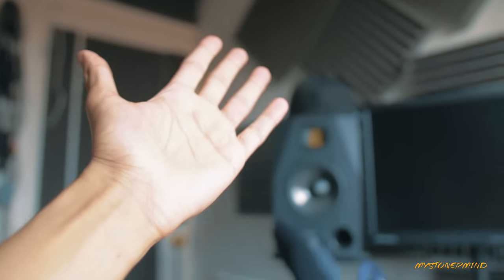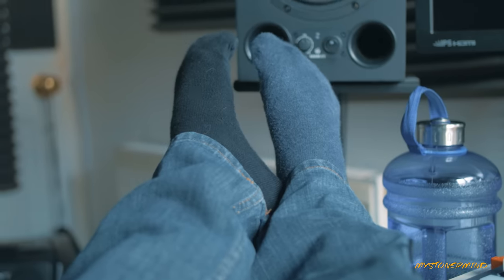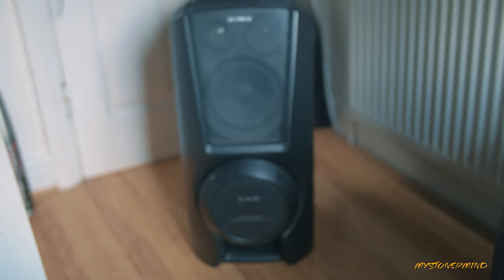Hey there, how's it going? So today I have had a realization that throughout this week I have been answering the door with different colored socks on. Yeah, I just thought I'd point that out.